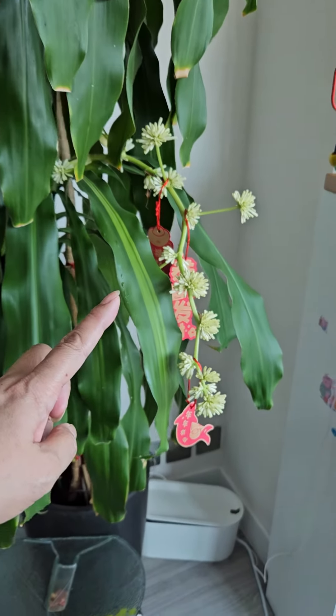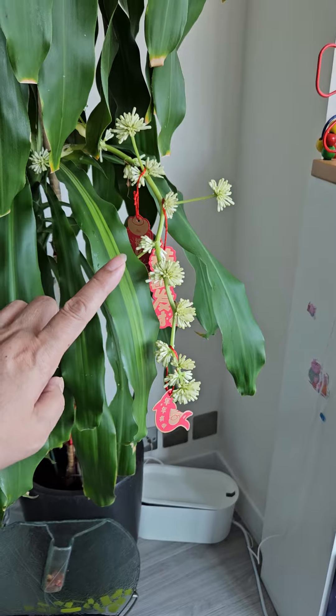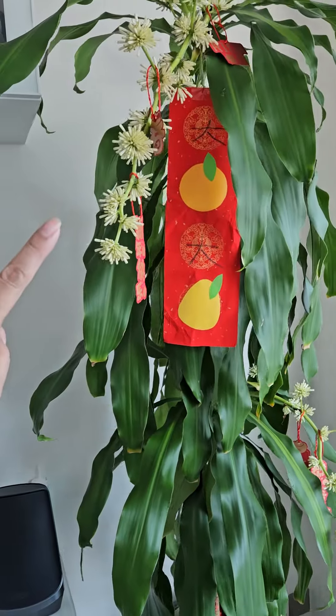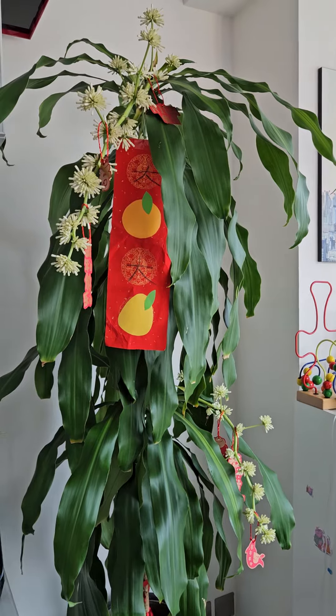Lovely! But the pungent smell is gone — I cannot even smell it now. See, it looks so nice and lovely.